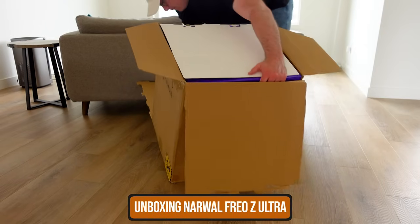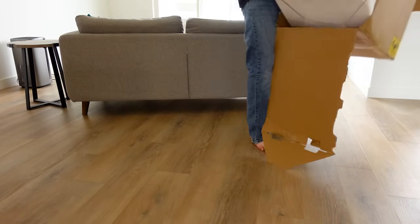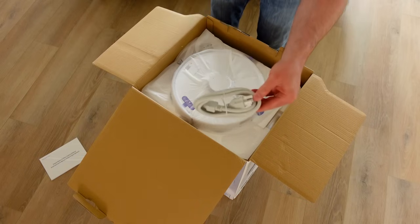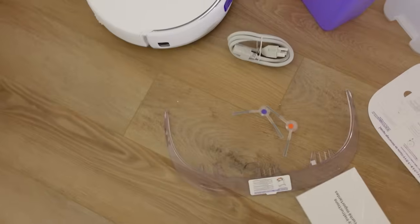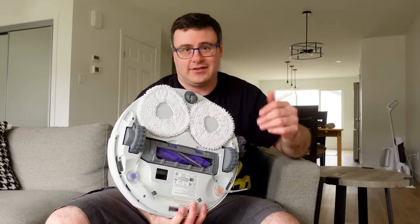It's a pretty big box that you get. Inside of the box, you'll be greeted with a small manual. You also get a fairly substantial power cable, a pair of color-coded sweepers, and of course the robot vacuum itself. The robot vacuum has a lot of stickers on it. It comes with the mopping pads installed, and the roller brush is already installed.